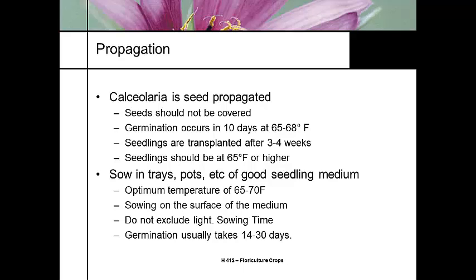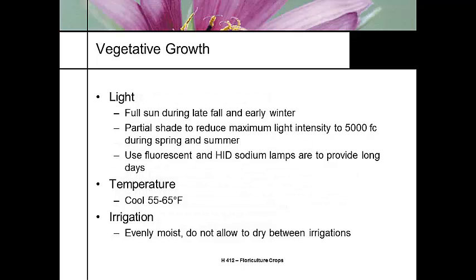Calceolaria is grown a lot by specialist pre-propagators, but a lot of people grow their own seed on this one. If you're going to grow it at a warmer temperature, it's going to take a little longer. This is a full sun plant during the late fall or early winter. If it gets too hot, you can use some shade. For long days, we can use fluorescent or HID lights. The production temperature is 55 to 65 degrees, so it's a pretty cool crop grown under moderately cool greenhouse temperatures.